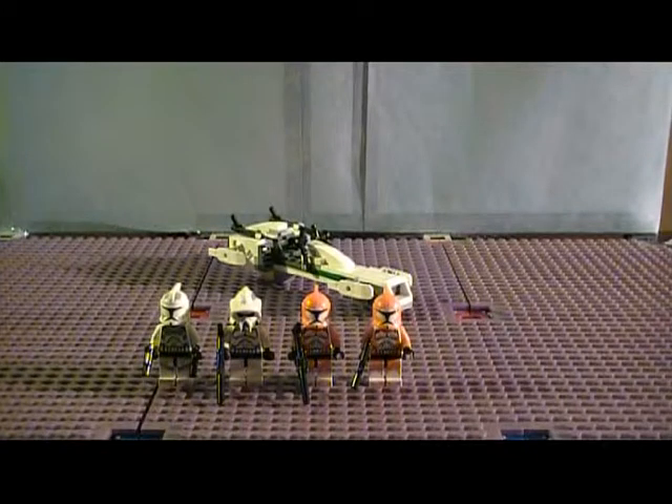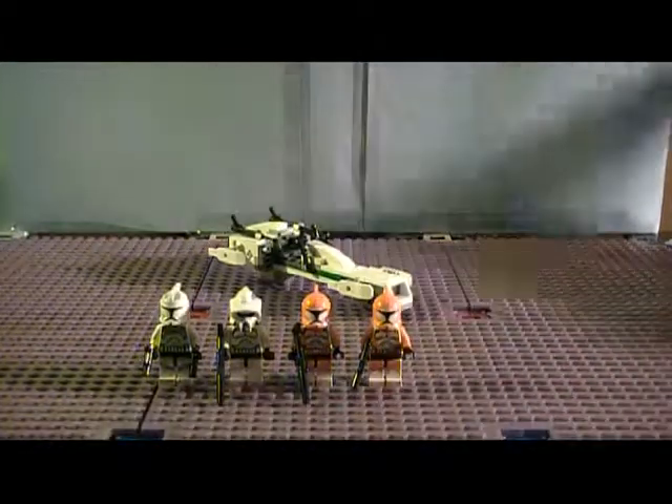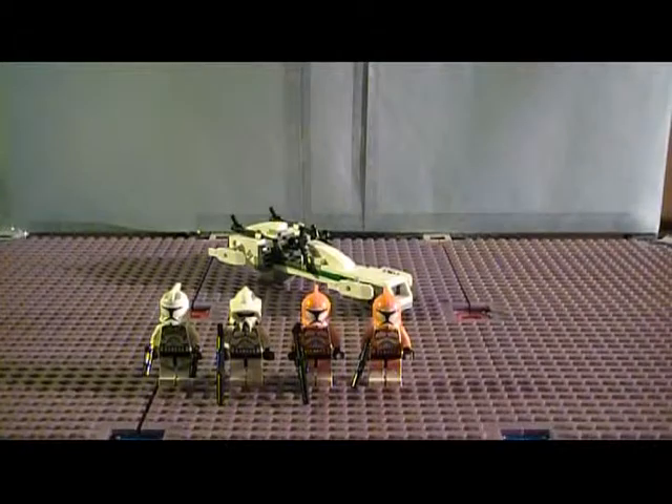Hey guys, Duct Tape Master here, coming to you with another LEGO Star Wars review. Today we're reviewing the Clone Trooper Battle Pack. It is $12, it's item number 7913, it's ages 6 to 12, it has 85 pieces, and it includes 4 minifigures.